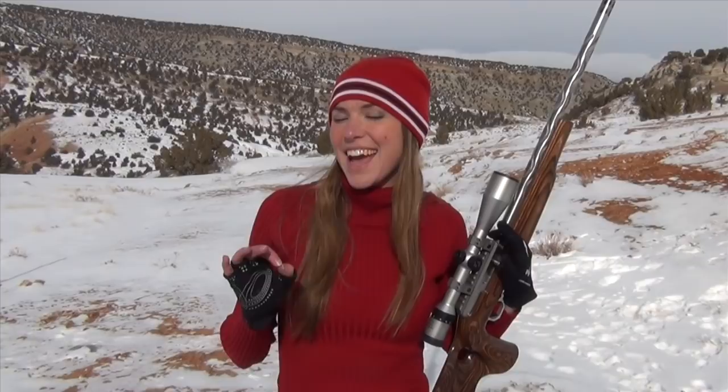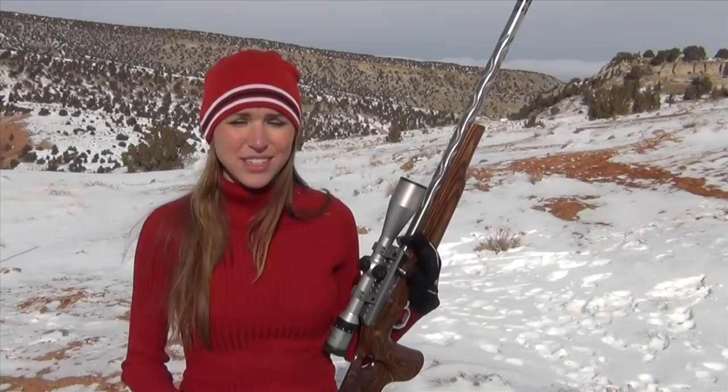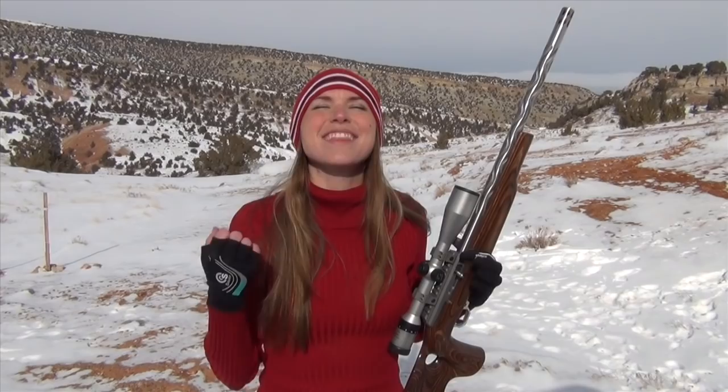Hey Sharp Shots! This is Kirsten Joy Weiss and this week Valentine's Day is just around the corner. For this week I'm gonna do a Valentine's Day trick shot with three bullets, and with those three bullets I'm going to try to shape them into a heart, because Valentine's Day is all about love. I love shooting and I know you do too. So let's see if I can do it.